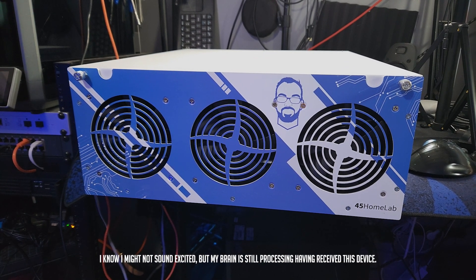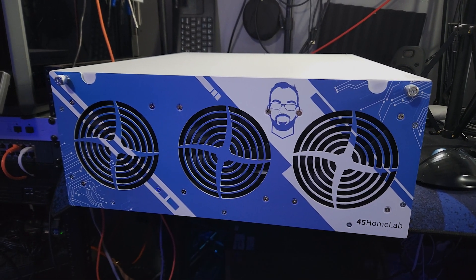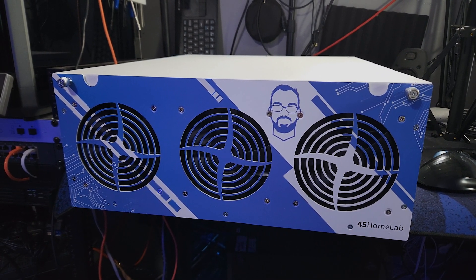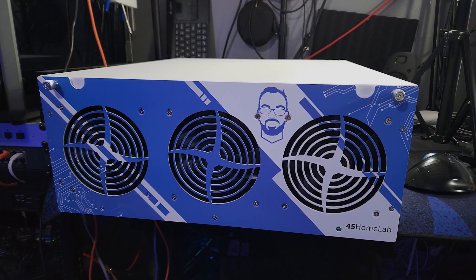So this just showed up via FedEx and I gotta say I never thought this would ever happen, but it is here. So let's talk about the HL15 that 45 Drives sent me.